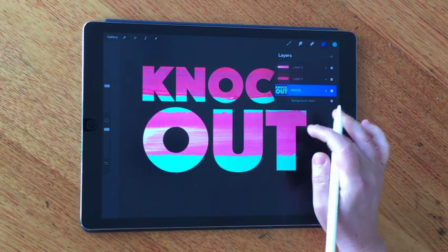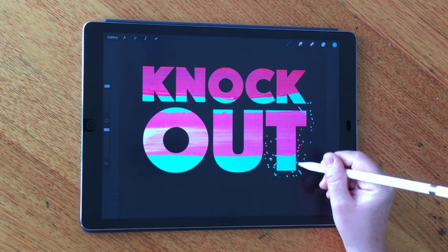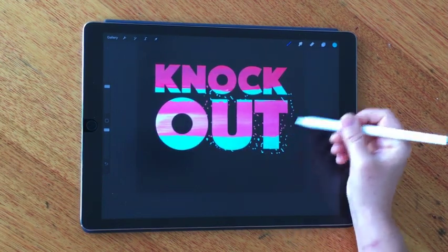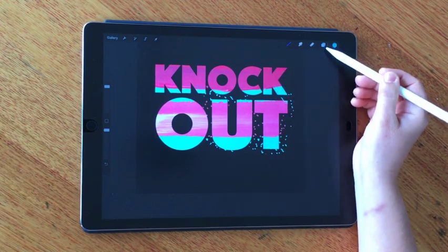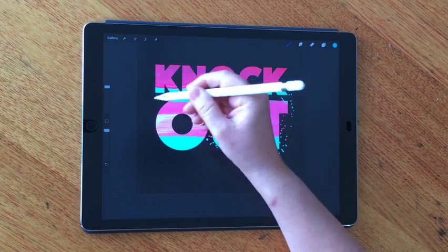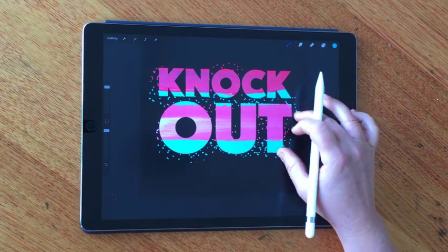That's quite cool because it allows us to expand on the mask with color on the actual layer itself. As you can see, I'm painting on this layer with blue, and it's also affecting the mask texture as well — adding to the mask area and giving a really seamless effect. It just makes it really easy to create these cool effects.